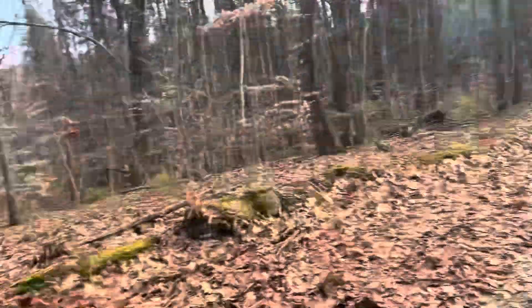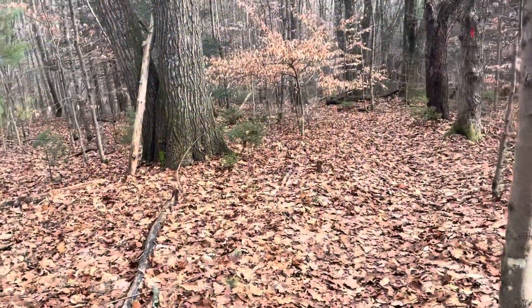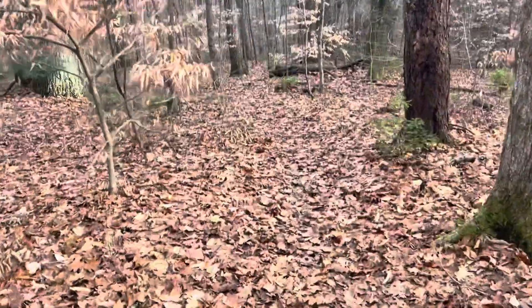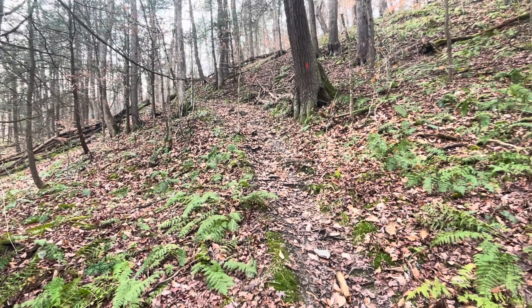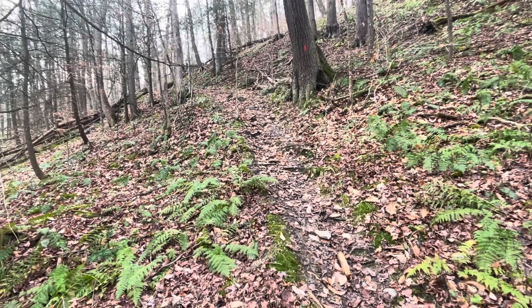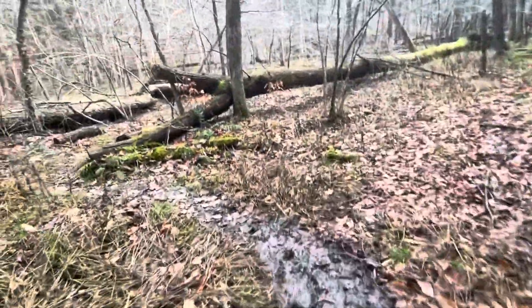So we made it to another logging road — it might be the same one as before — and the trail just continues right on the other side of the road here. We do got some downhills and it doesn't look as rooty here, so hopefully this section will be a little bit better. This might be the first trail where I actually wish I was hiking uphill, because the downhills on this trail are just awful. Lots of stones and roots and mud, which I guess is expected this time of year.